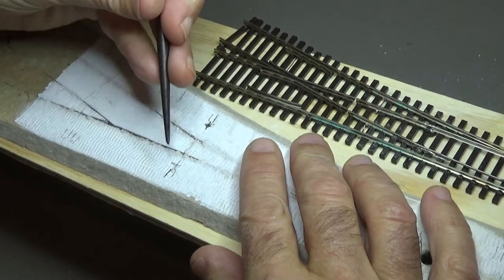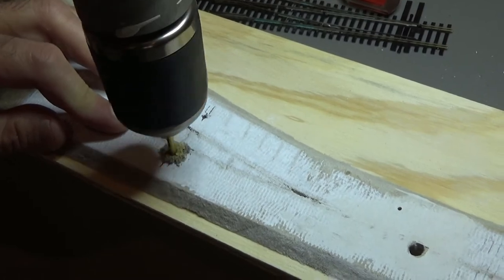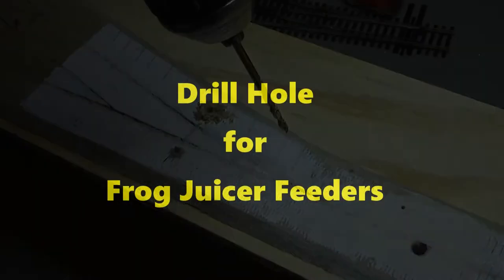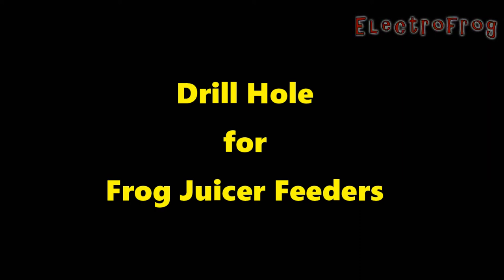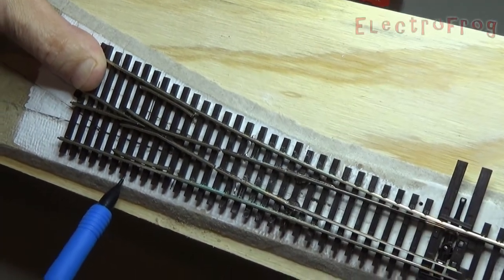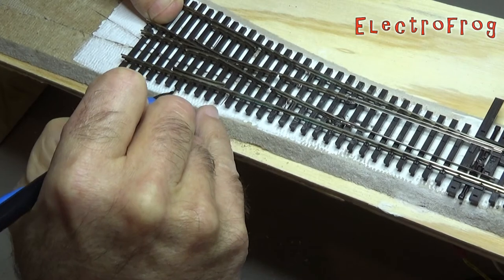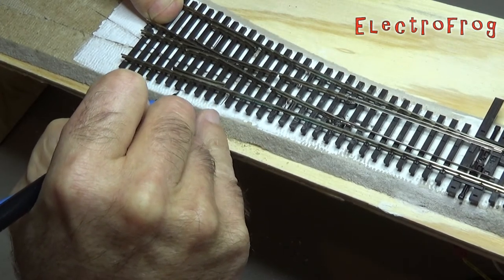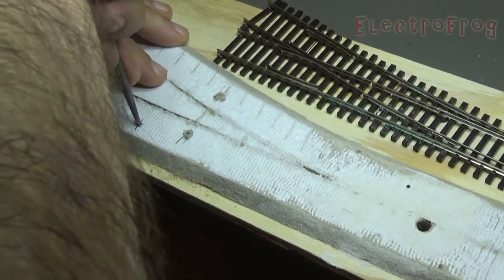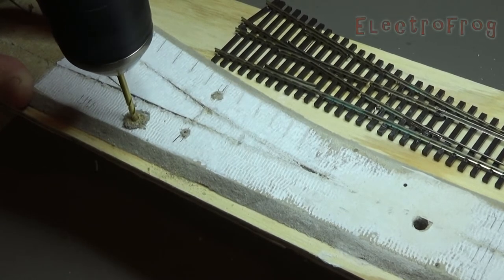Once marked, poke a starter hole with an awl and drill the holes using a 1/8 inch drill. This is big enough to allow enough play but small enough to be easily covered up later. We also drill a hole through the roadbed to accommodate the frog juicer feeder. With the turnout positioned in its final location, mark where the hole needs to be drilled. Note that the hole is drilled directly under a rail tie so it can be hidden. Again, poke a starter hole with an awl and drill the hole using a 1/8 inch drill.